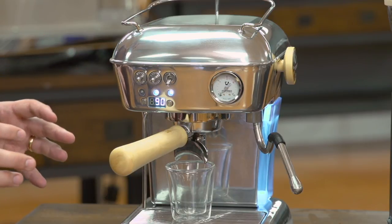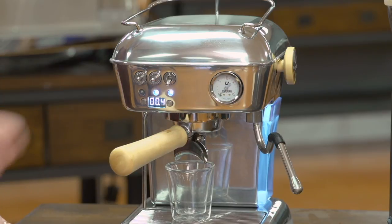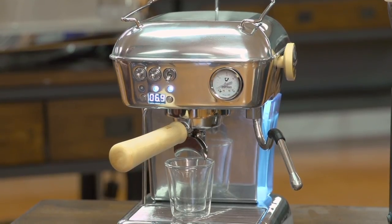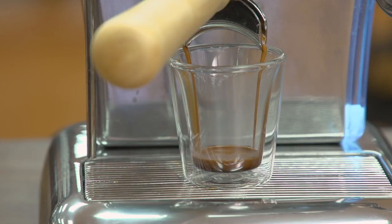I've got a double basket inside my portafilter with the coffee already in there, so I'm going to press the double button. The machine will begin extracting the coffee, and again this is based on volume — I have it set to about two ounces of coffee. The shot timer is also counting up.